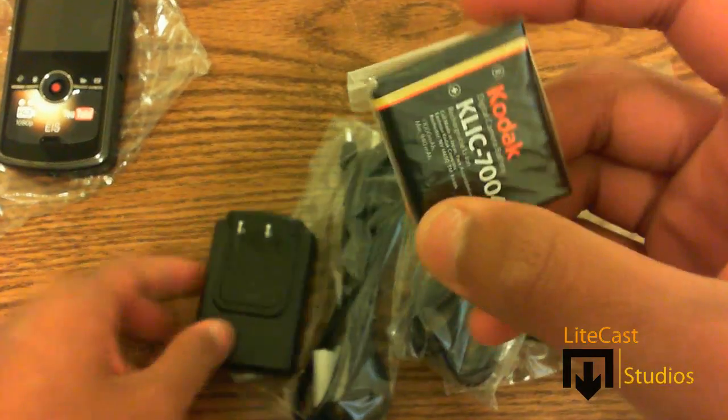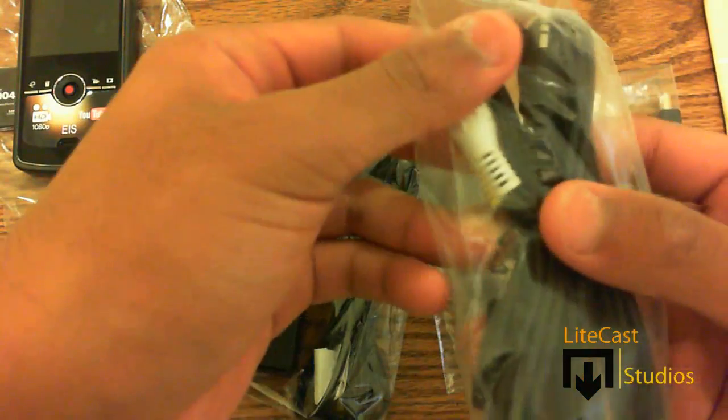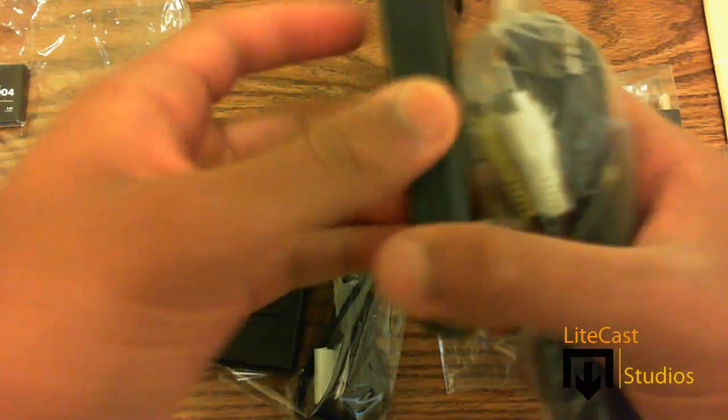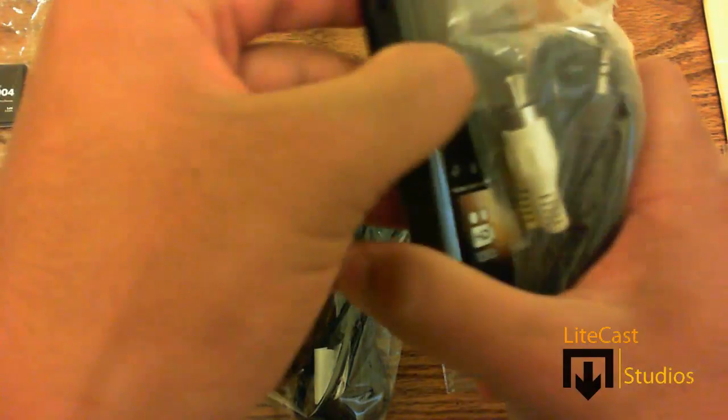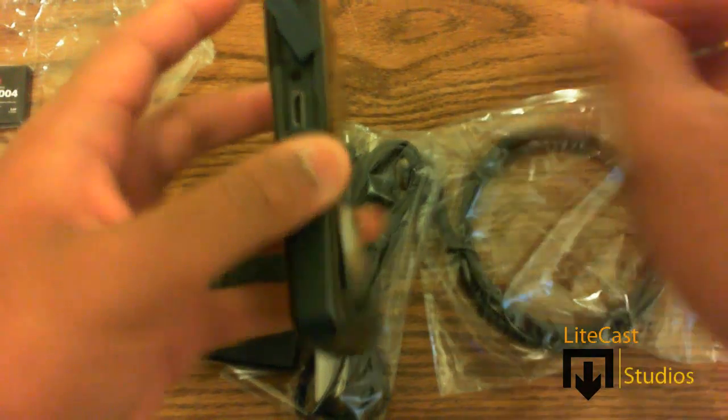Here's the battery that the camera comes with — the lithium ion rechargeable battery. And here is the 2.5 millimeter AV cable that you can plug one side into your television and one side into your camcorder. The 2.5 goes right there and the AV cable goes into your standard definition television.